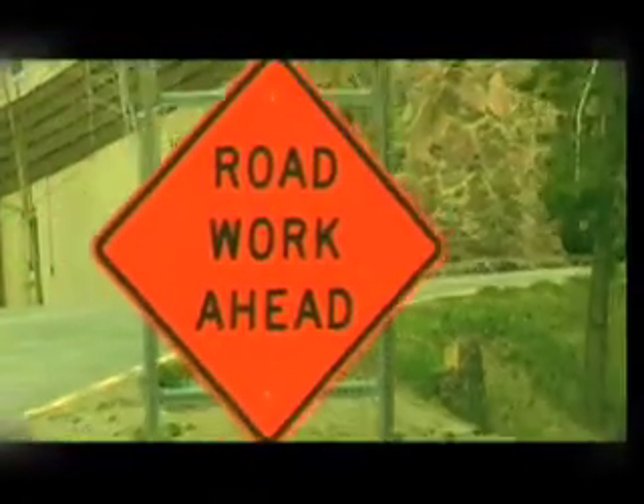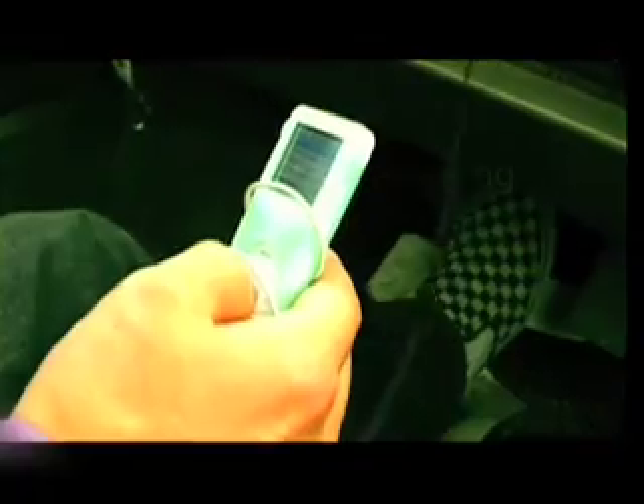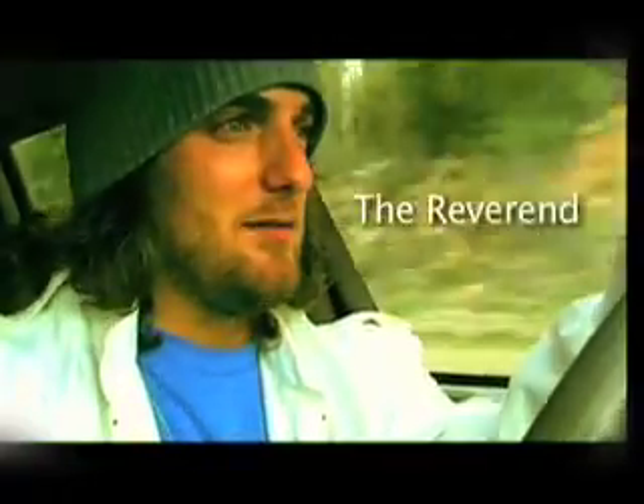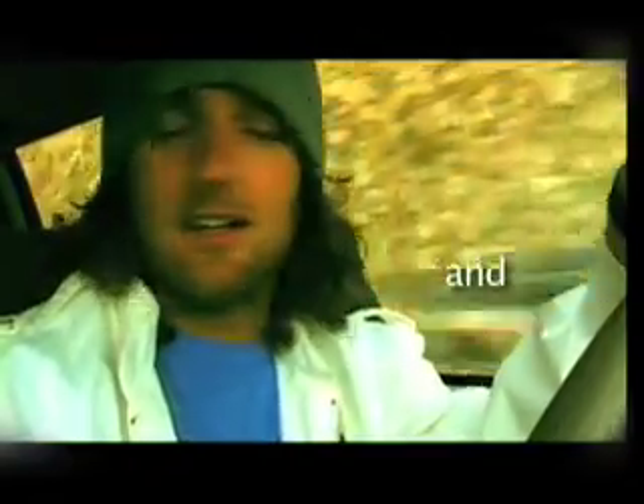I don't know what to do. Okay, so there's construction all over this road and while we're in traffic today, Eric's going to teach us how to do a new trick. I guess I'll let him tell you what trick it is.